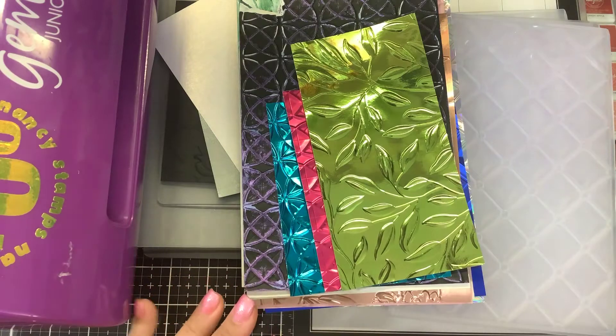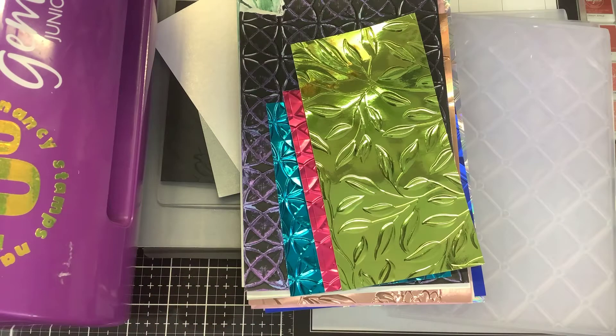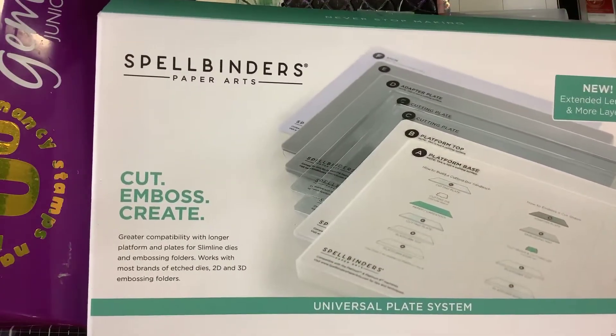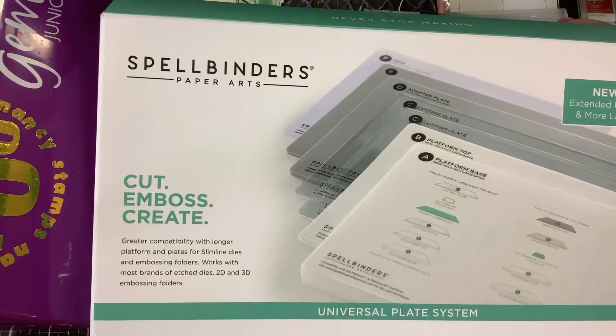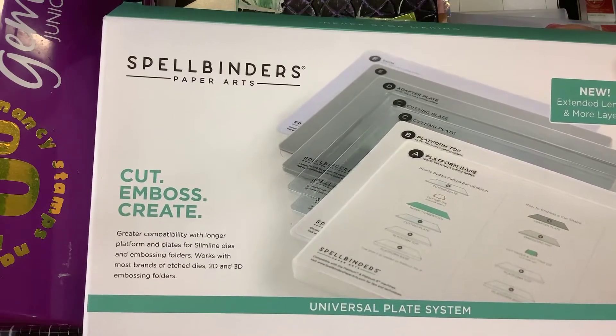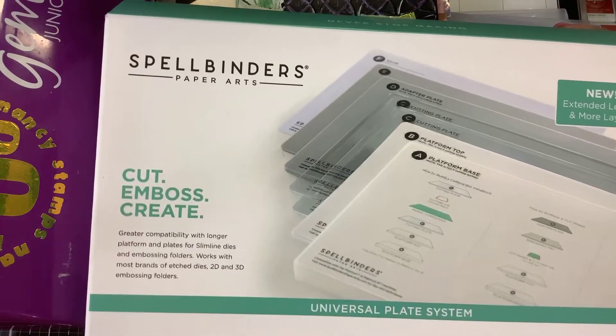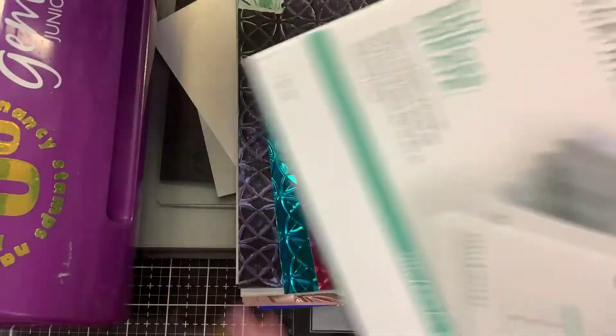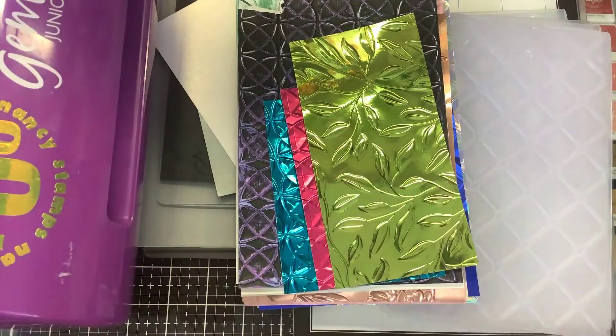One video was showing the new Universal Platform, which is going to go in your Spellbinders Platinum system or your Big Shot. I'm not sure if it'll work in the Stampin' Up! machine, but it says it's Universal and that it'll work in most machines. The machine that it's not going to work in is the Gemini.